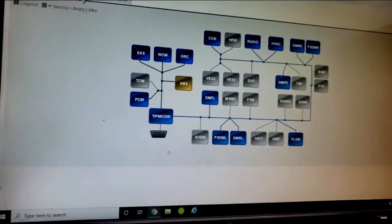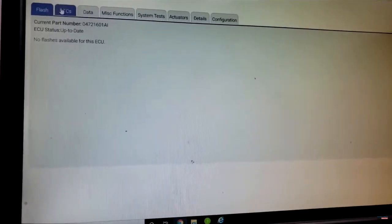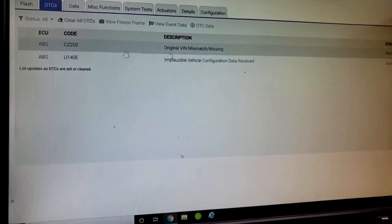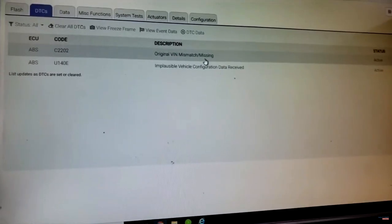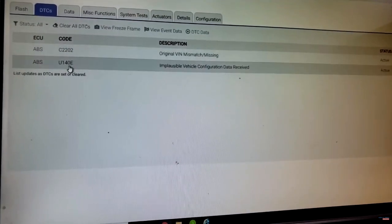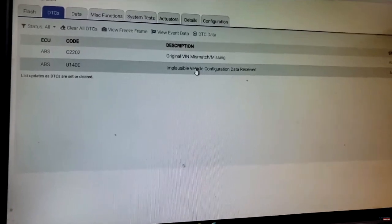Alright guys, I have this pulled up on the computer — the topology is here and you can see there are trouble codes in the ABS. Let's click on ABS and go straight to DTCs. We find: CE2202 — original VIN mismatch. That tells me this ABS module already has a VIN burnt into it, which confirms it's a used module. Also U140E — implausible vehicle configuration data received. It's not matching up at all.